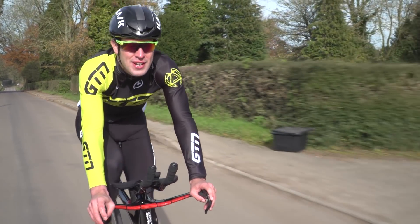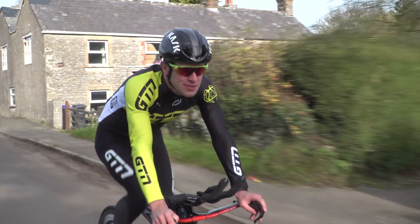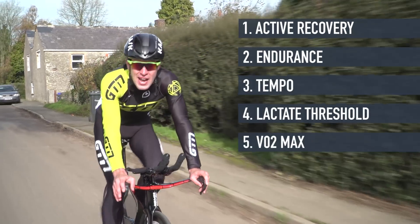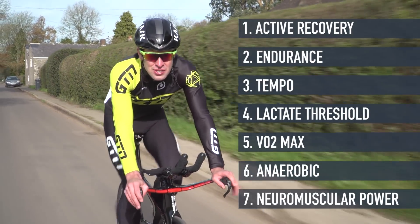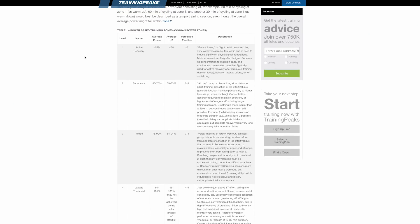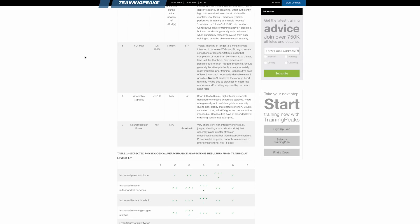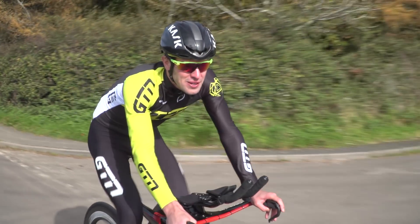Now many coaches and training systems will use different training zones. But the seven zone system developed by Dr. Andy Coggan is widely used, and a lot of training software such as Training Peaks will use the same training zones. These zones work on a percentage of your FTP, making it easier for you to track your intensity in real time through your bike computer.